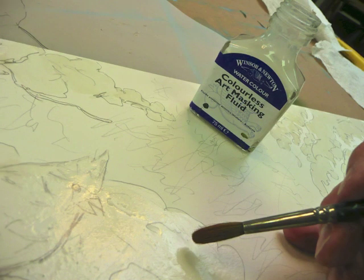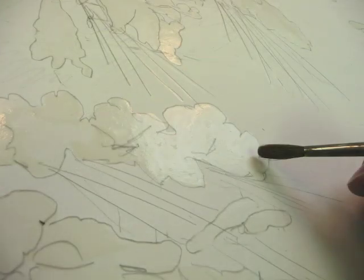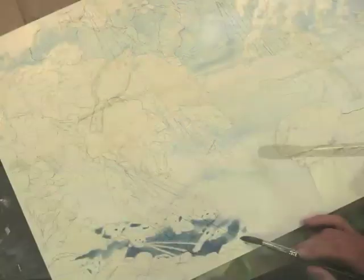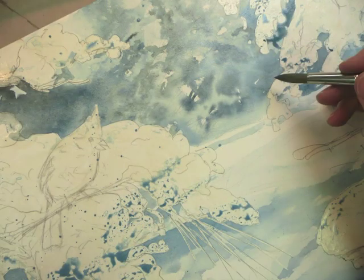I take advantage of friskets. This is a little one that I use — it's almost like a rubber cement that you paint down. What it does is it preserves the white of the paper, because I want to have a really loose and spontaneous background to my piece and protect certain areas. So with that drawing you can see I'm now blocking in.